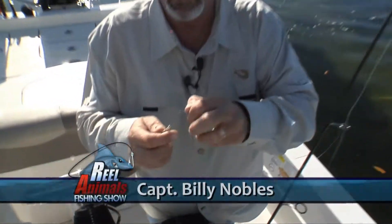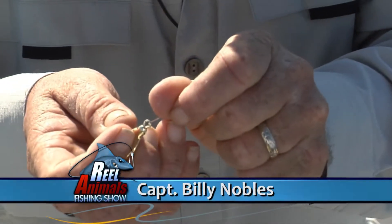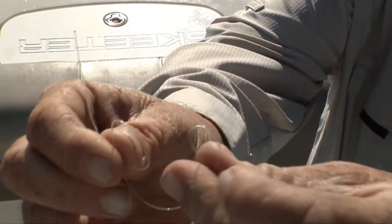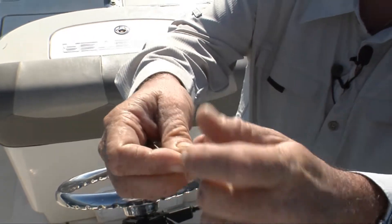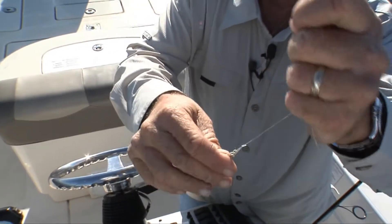I'm going to tie a little loop knot. First, you do a backward loop, double the line, put the second loop through the first loop, tag end through the second loop, hold the tag end, and pull the main line down — and boom.